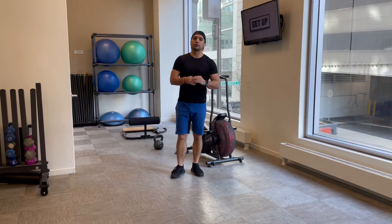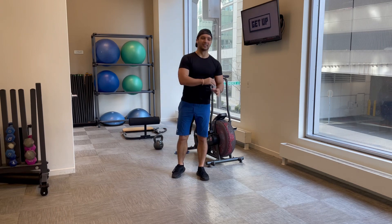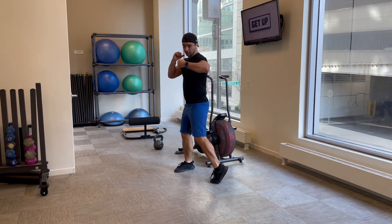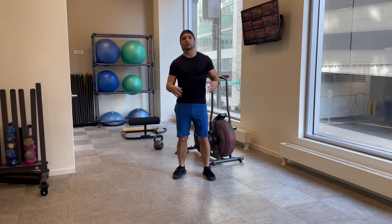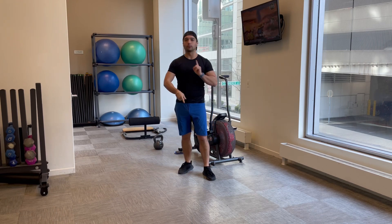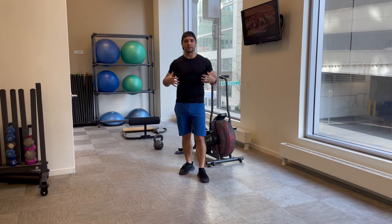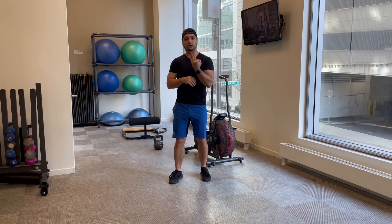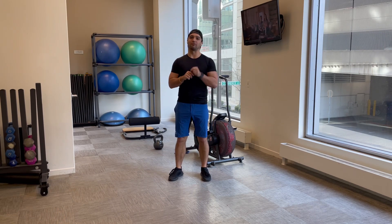Hey everyone, welcome back. Today we are going to show you how to box like a pro with this fitness boxing workout. We're not going to get into all the technical stuff — the correct jab, the right uppercut, anything like that. Today we're going to learn how to train this body for endurance, explosion, power, and speed, so you can have the body of a fitness god and get out there and box. Let's get into the three moves to get you in better shape and ready for the ring.